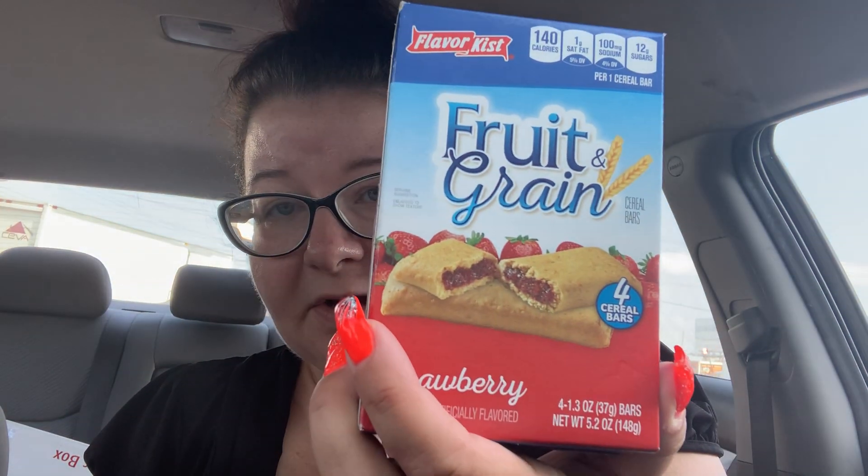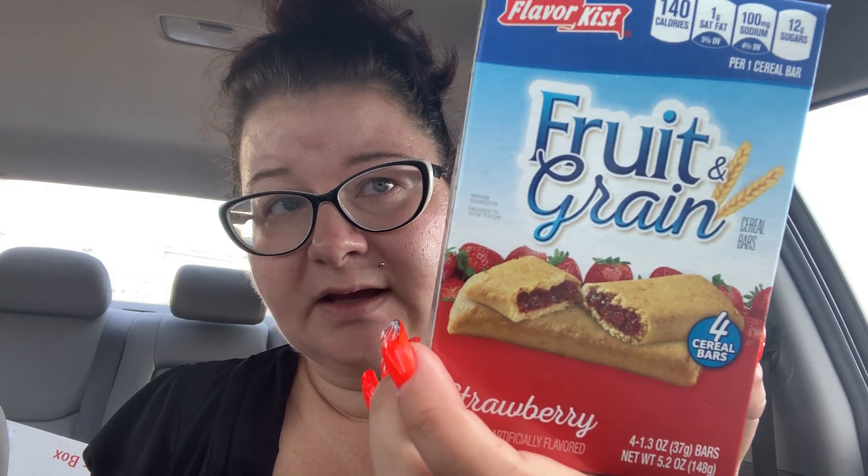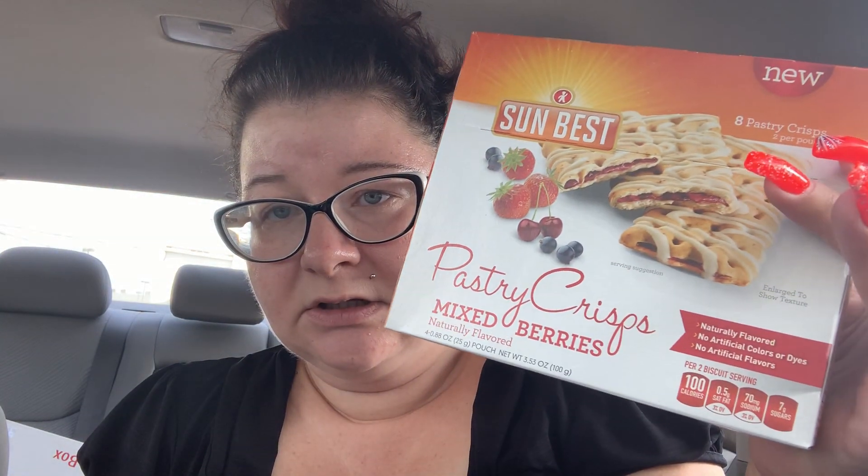I needed snacks. I don't know which ones I'm going to bring or if I'll just bring one of each. I got these fruit grain bars — they're kind of like bootleg Nutri-Grain bars in strawberry, four cereal bars per pack. I know these are going to get smushed in the backpack, but whatever. Then I got these pastry crisps in mixed berry — eight pastry crisps, two per pouch. This is by the Sun Best brand, and the fruit grain bars are by Flavor Kissed.